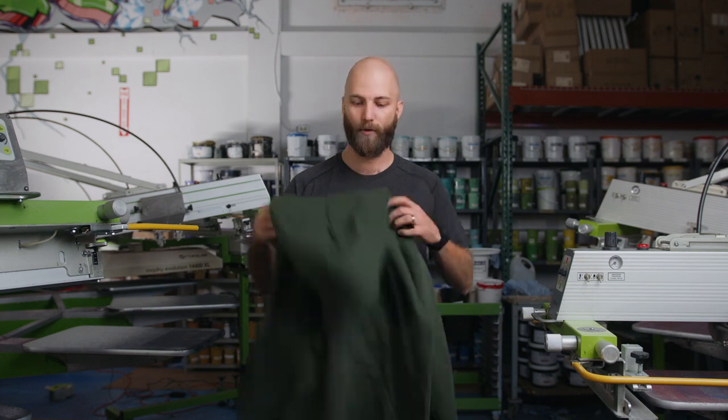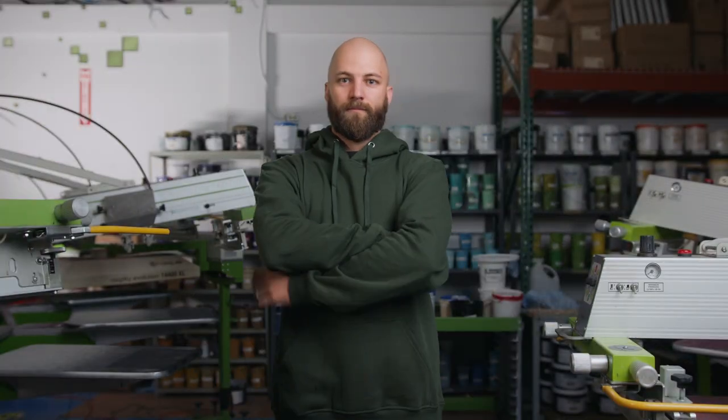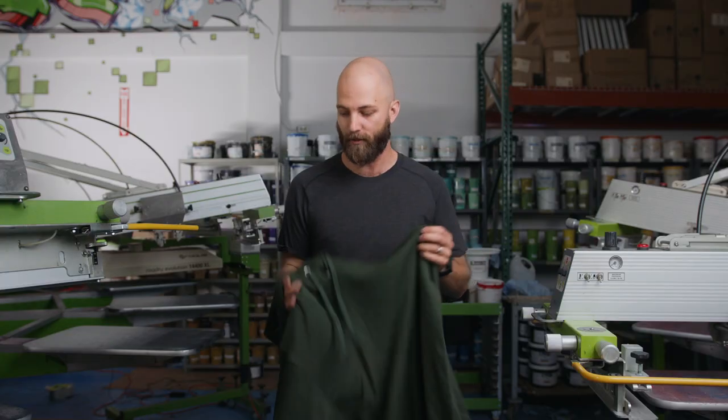Hey there folks, Nick here from Colortex out in Ottawa, and for today's product spotlight we got our nice 2020 Just Like Hero sweatshirt with hoodie. It's super smooth, super soft. The print on these comes out beautiful — trust me on this one.